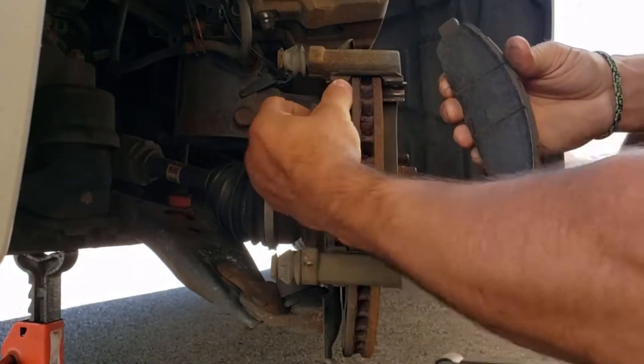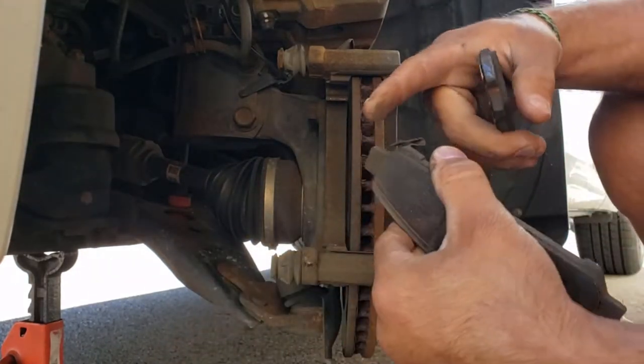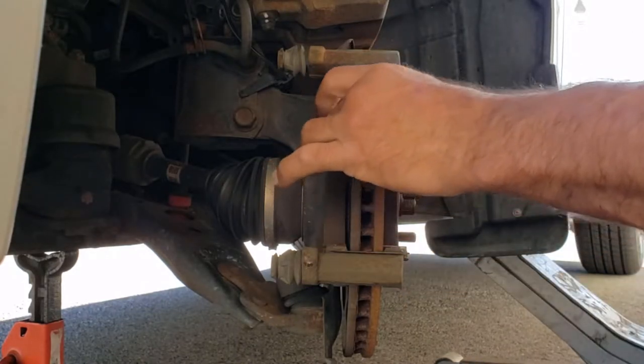The pads are worn down. This one was actually hitting the metal wear indicator on this wheel. The pads on the other side look okay.